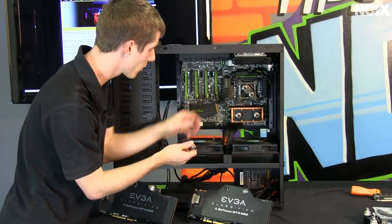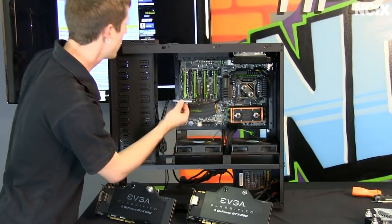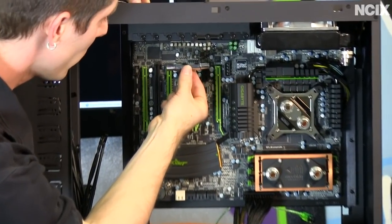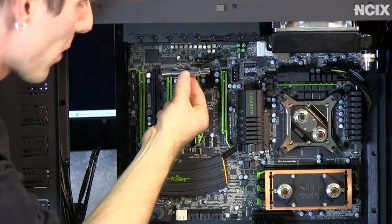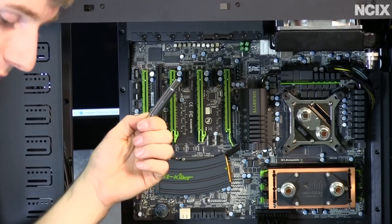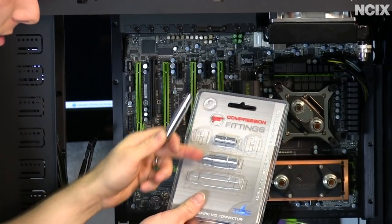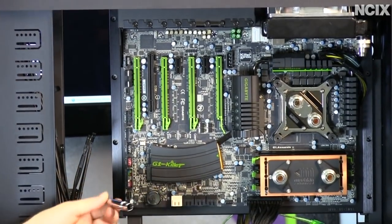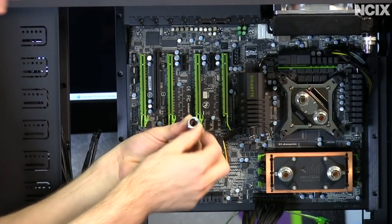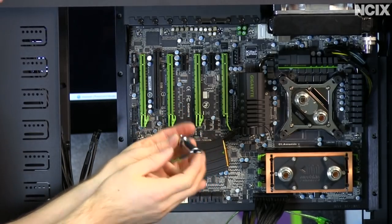Now we've got our regular compressions installed on all the blocks for our build, but I have a special SLI fitting for the video cards. It sits between the two blocks because it's a lot of work to get two compressions and tubing in such a small space. This particular kit comes with three different sizes of SLI fittings, so you can use it no matter what your card spacing is. The fitting that goes on the graphics card has two O-rings inside, which allows it to form a nice tight seal once you slip the middle piece in between.